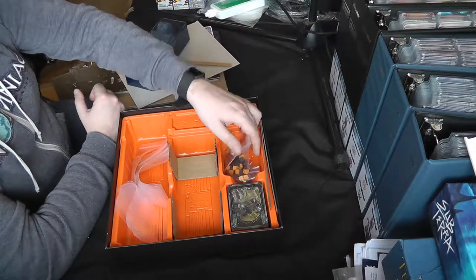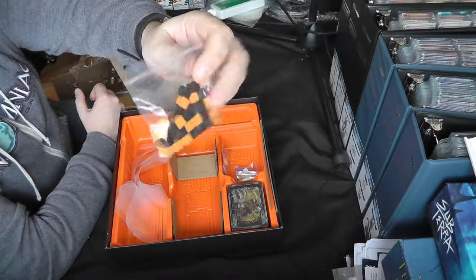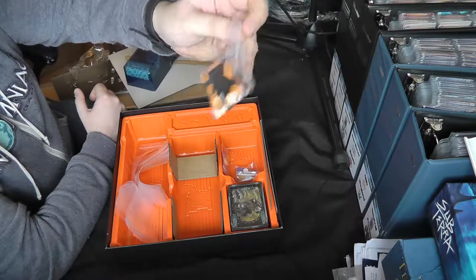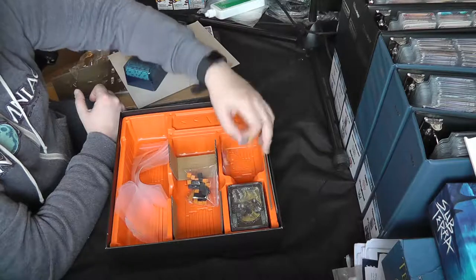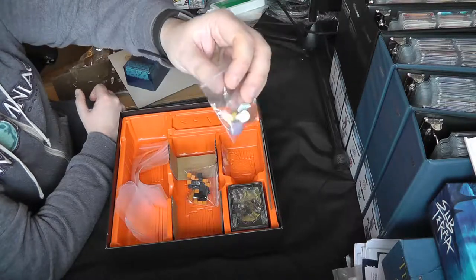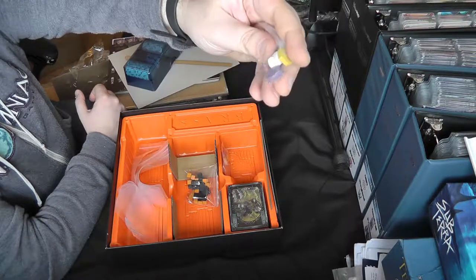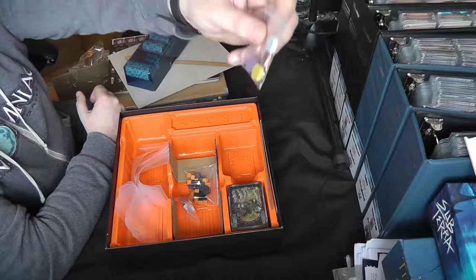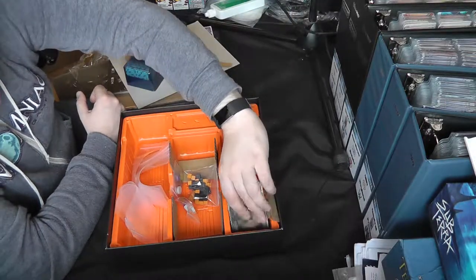Let's have a look at the tokens. We've got little cubes here — black and orange — which denote coal and iron resources that you put on your developments. We've got markers for players in four different colours, a marker for tracking the cotton distant market, and some more coloured player markers.